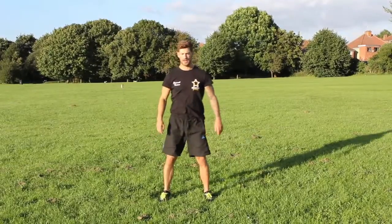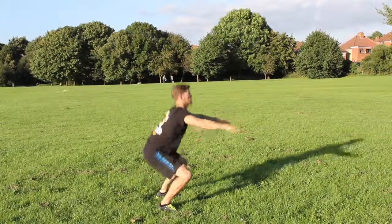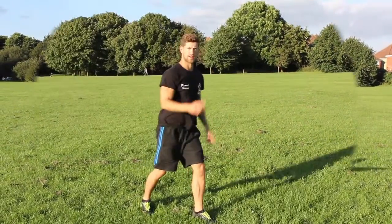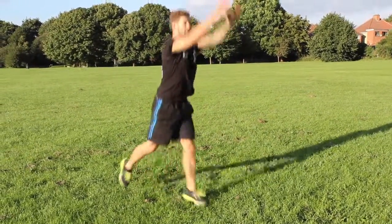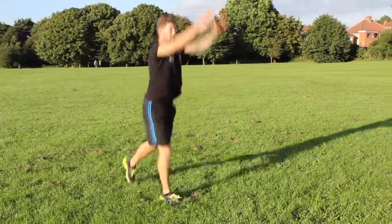Second one, I'm just going to squat down, jump 90 degrees, squat down 90 degrees forward to the right, then jump into lunges with elevation with the arms, getting the whole body moving.